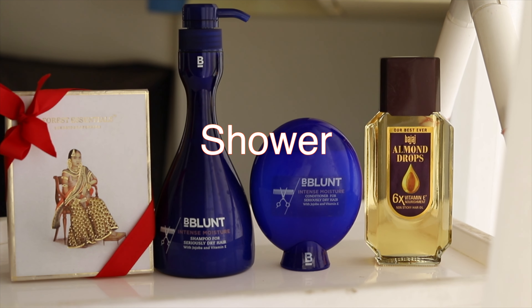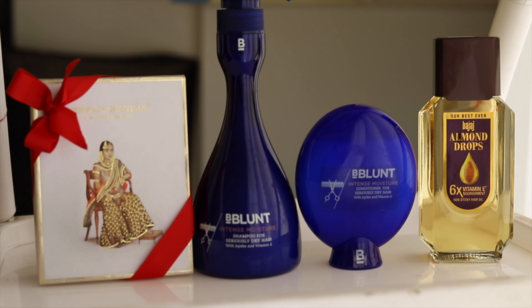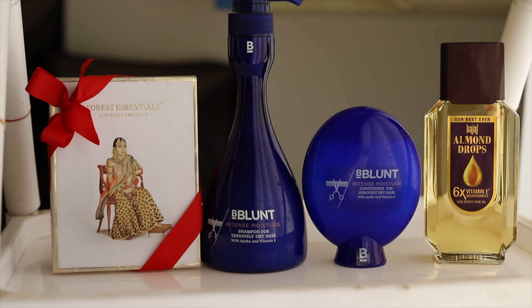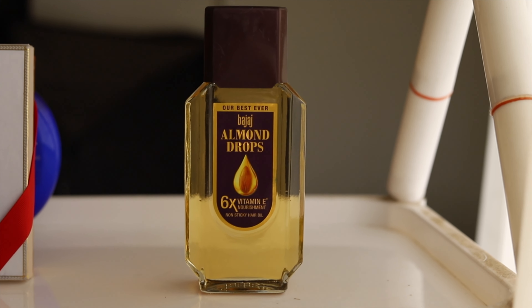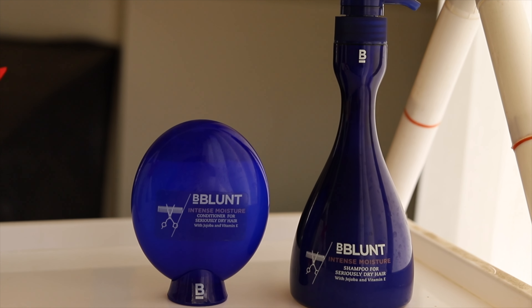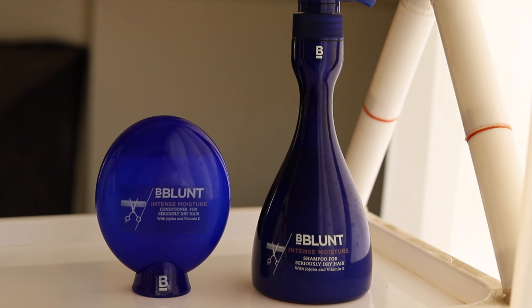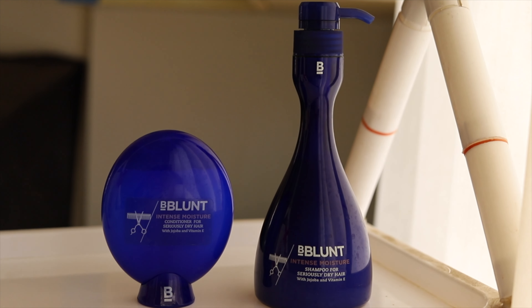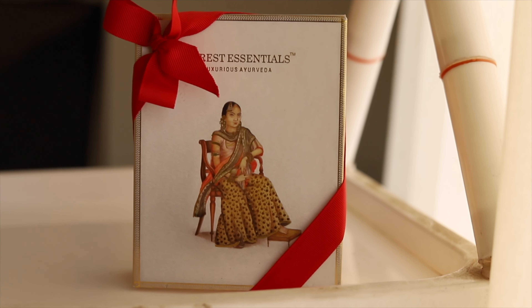For my hair and body, I use a few products. At night I like to use Bajaj almond oil — I have an allergy to coconut oil so I prefer almond oil. For washing my hair, I go for this B Blunt shampoo for seriously dry hair. This is the time of year when my hair becomes very dry and I get split ends.